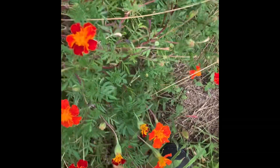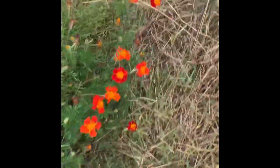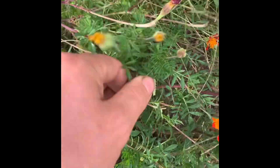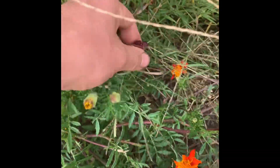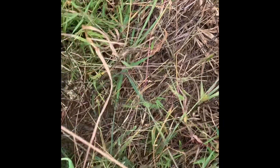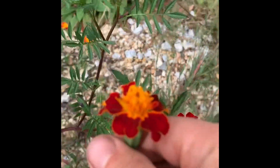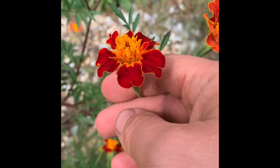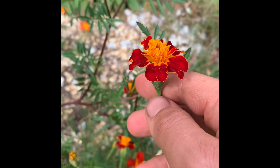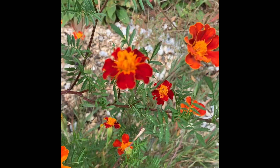Some people call this deadheading — it does make them bloom more when you take the seed heads off. Now, every now and then I'll take a few marigolds home that are like that and I'll sprinkle the petals over a salad or some cooked greens or something.